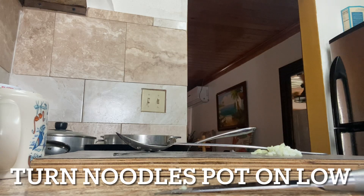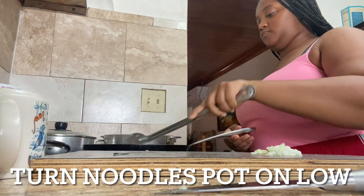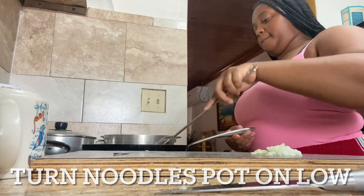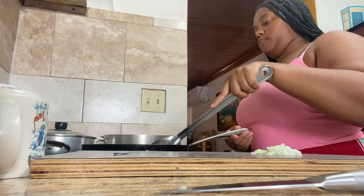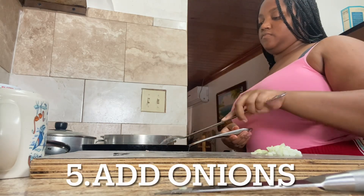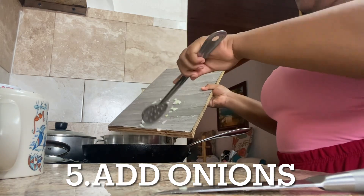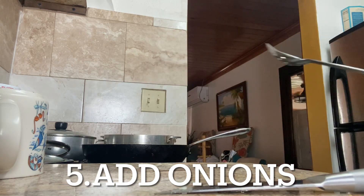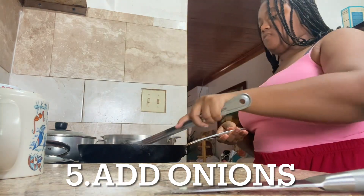Now I'm just going to continue to steam it down to make sure it's on the brown side before I add my onions. All right guys, now that my ground turkey is starting to get brown, I'm going to add in my diced onions. Make sure I get it all in there, and now I'm just going to mix all of my onions inside of the ground turkey to give it some flavor.